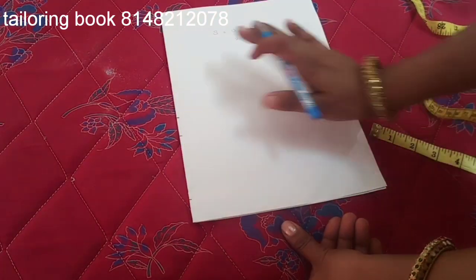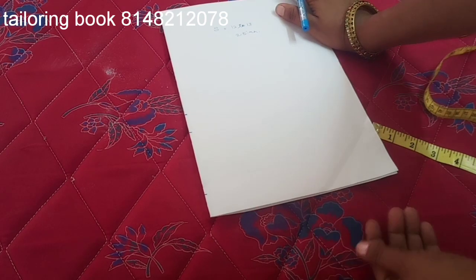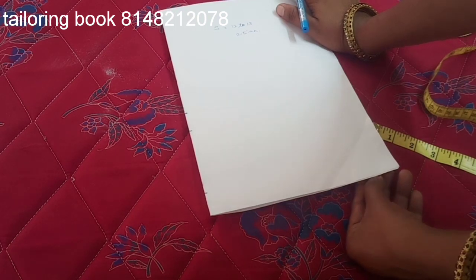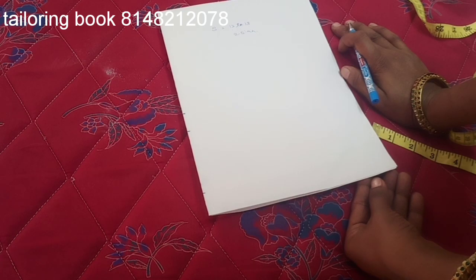Welcome to our channel! We will use this method — if you have this length of sleeve, we will cut it easily into smaller width.